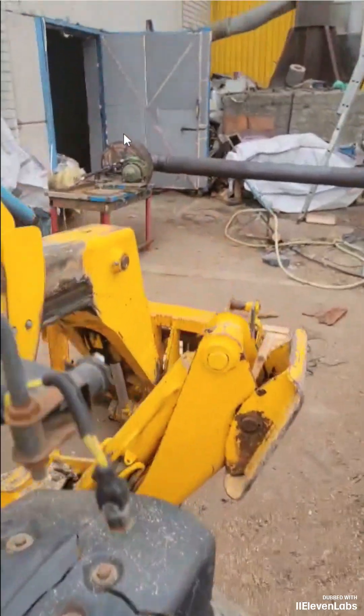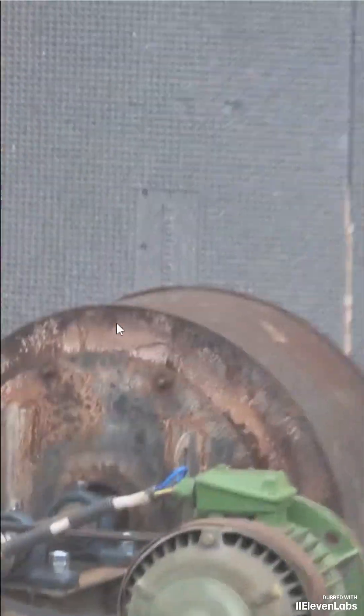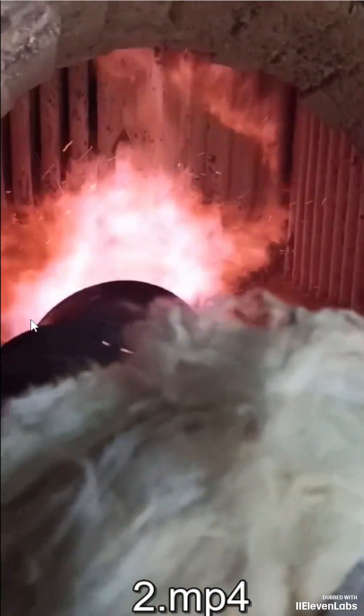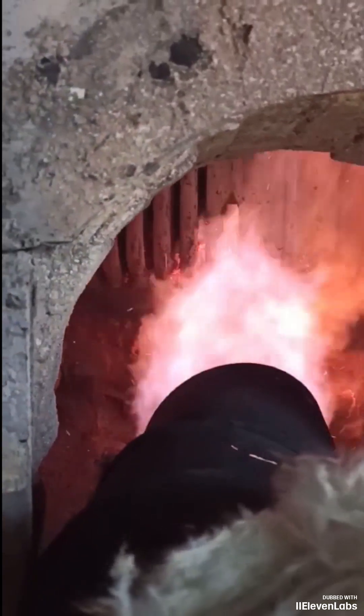The gas goes into the boiler. Fuel consumption is up to 30 percent less than before with a direct combustion boiler. This is a homemade fan he made. You can see it burning in the boiler — it's around a megawatt per hour in terms of heat.